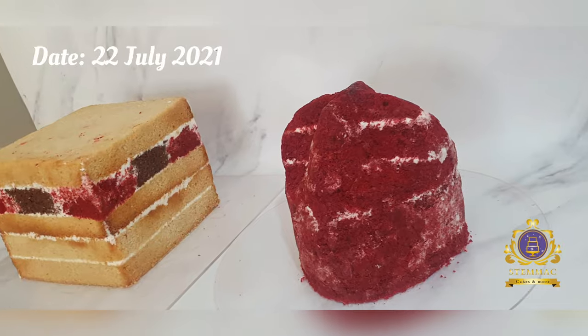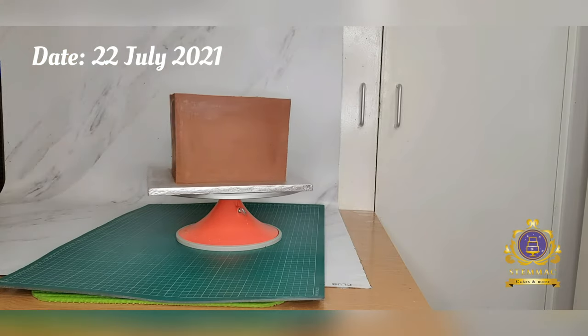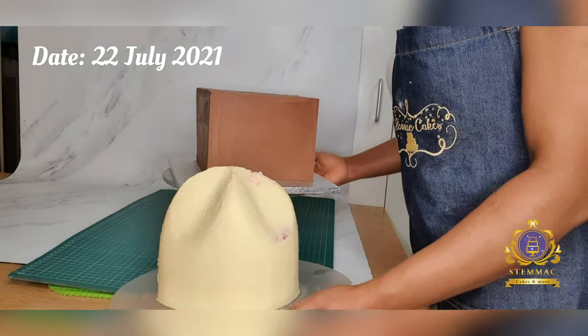Hello, greetings to you wherever you're watching me from. About three weeks ago I created a batch of cakes replicating the full garment of our senior mother in Israel in the Essex church. As you can see at this stage I've already baked my cake, torted and filled them with buttercream, layering them.